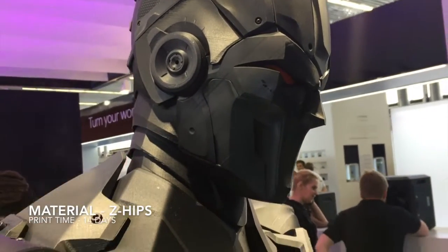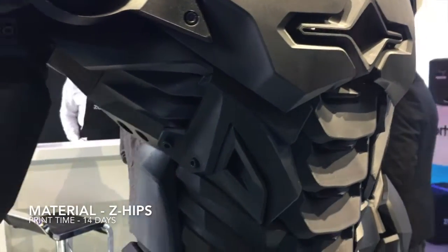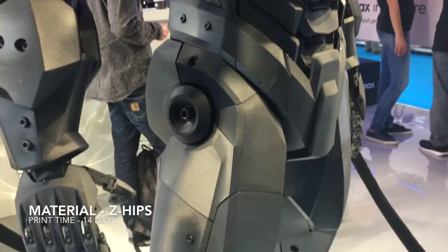The model stands alone without any support, utilising the strength of the Z-Hips material. No post-processing was used on the individual parts, but as you can see the print quality is fantastic.